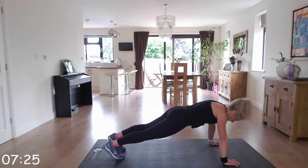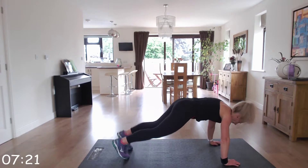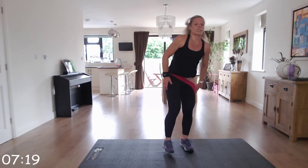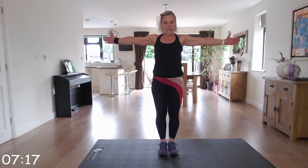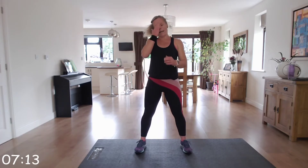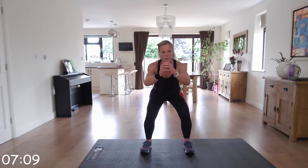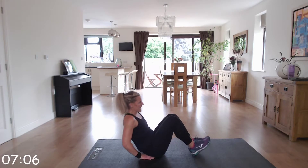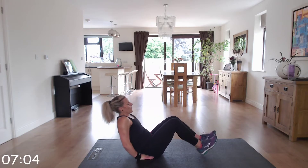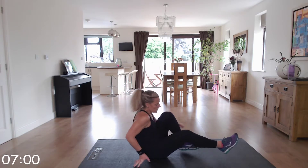We've got two press-ups, either on your toes or your knees, then four plank jacks. We've got seal jacks — start in this position and bring those hands in front. If you find it difficult, do jumping jacks. Then a squat hold for 30 seconds. The last one — you've got either V-sits or you can go back to do bicycles. Your choice.